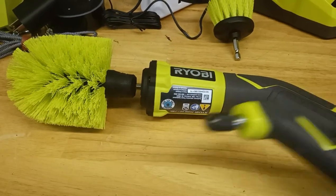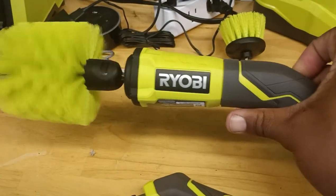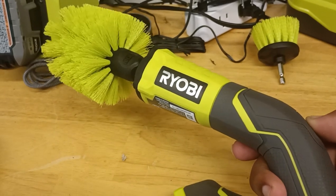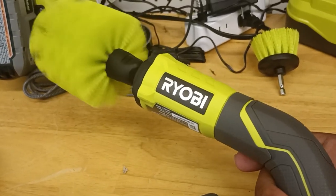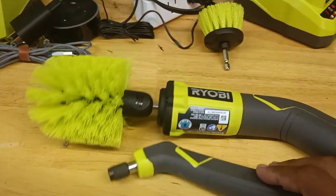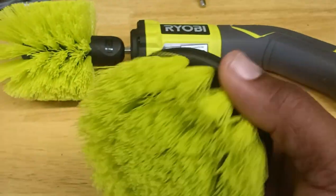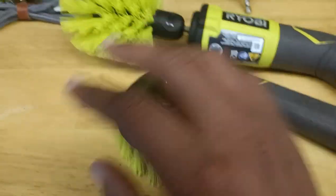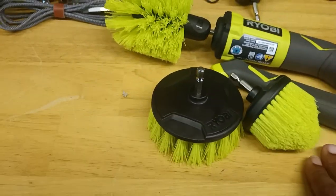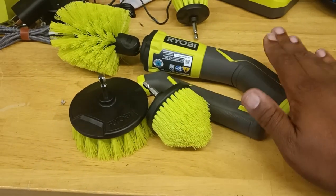This electric one is better — same concept as the manual kit except it's battery operated. Press a button and you can leave it spinning, you don't have to hold it. Just keep it charged. All these little heads are interchangeable as long as they have the hex on them. That's pretty much it — this is what you need, the electric scrubber.